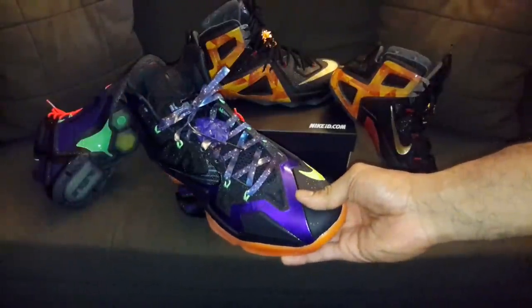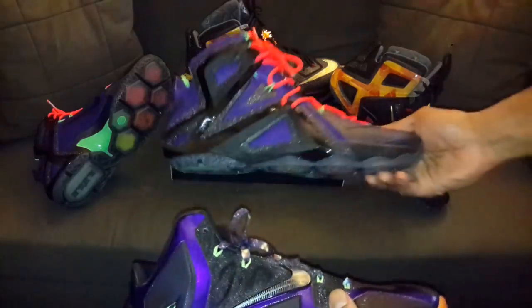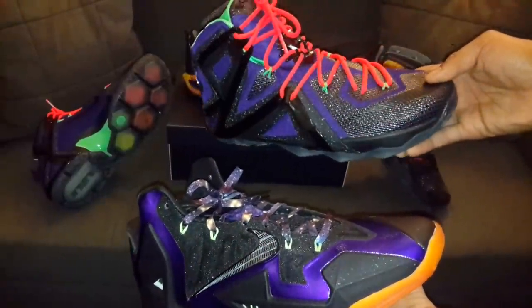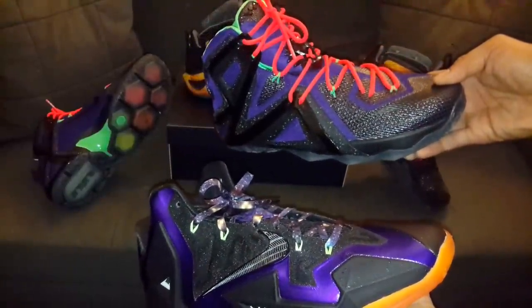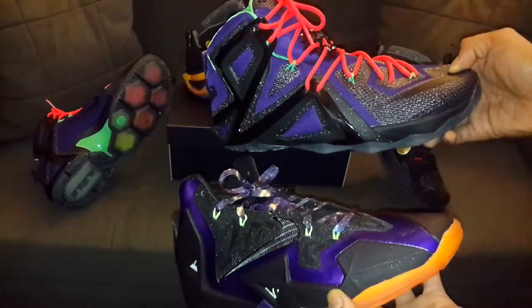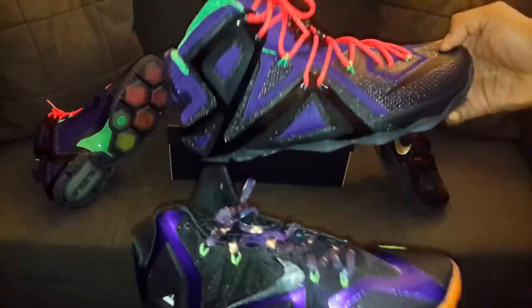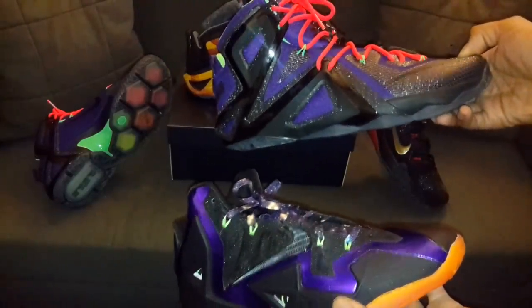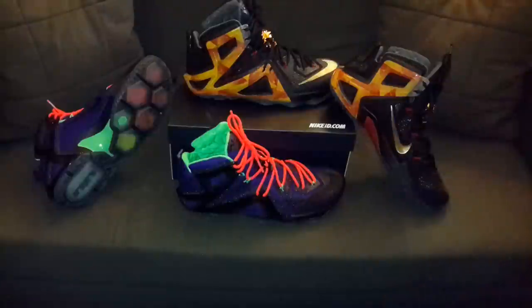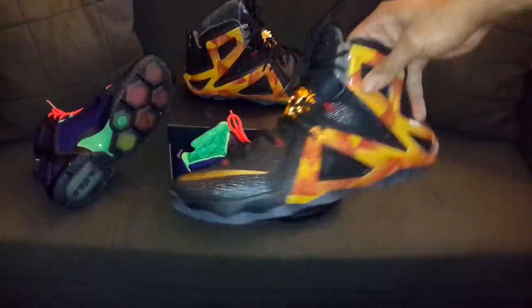In comparison, this is the other version — the LeBron 11 Nerf that I had done. Comparing the two shoes, I kept the black swoosh theme. I couldn't do orange on this shoe so I went with crimson, but purple and volt — that's pretty much the theme here. Sock liners are different but all in all, same idea. So that's that.